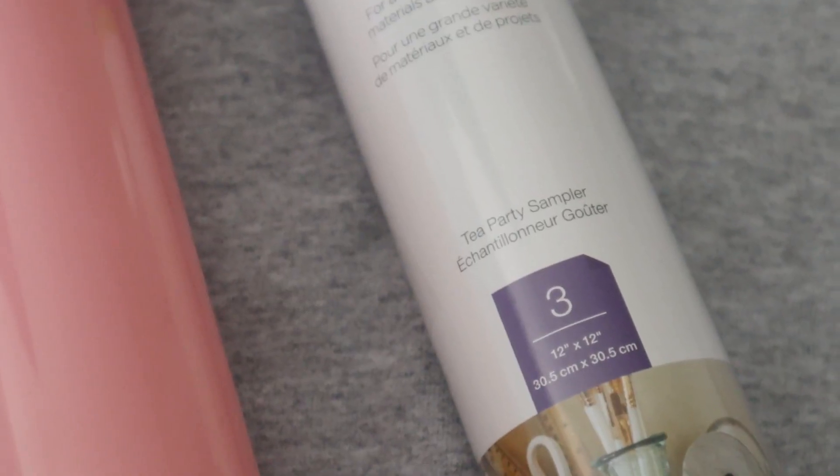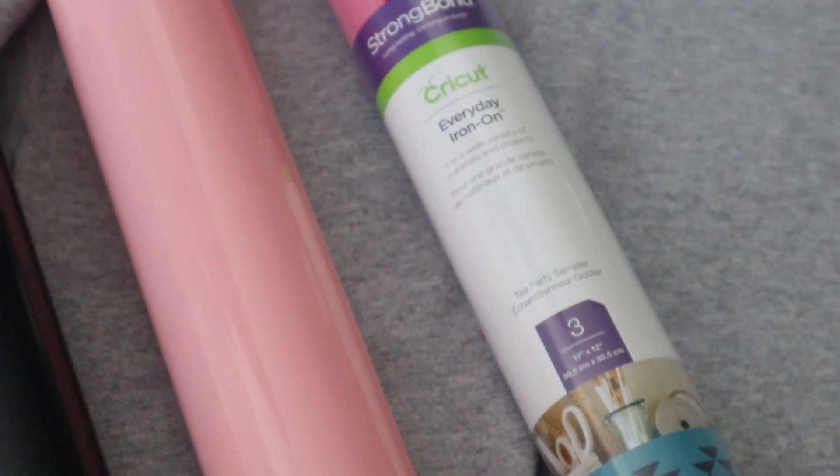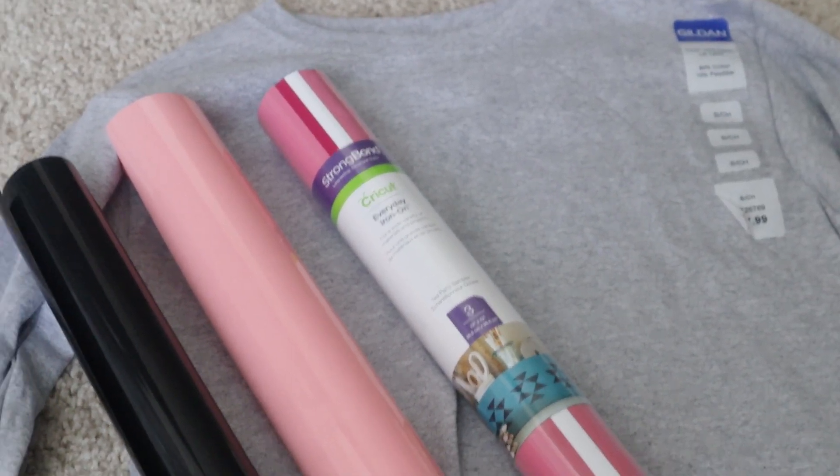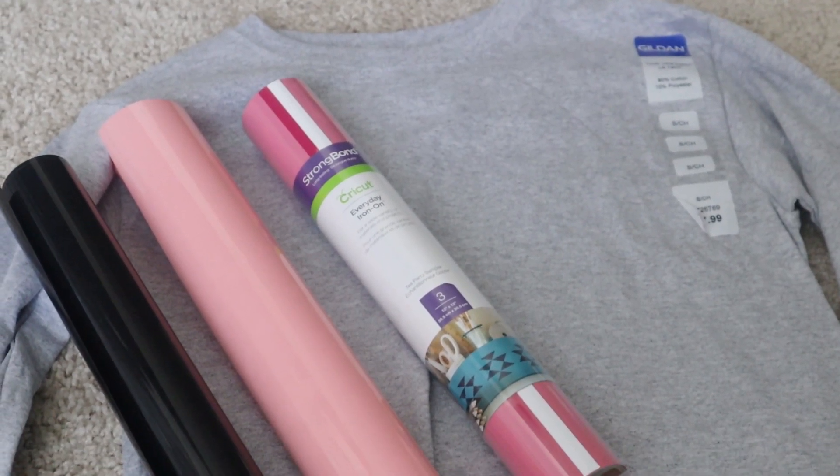I'm going to be leaving links below in the description — one directly to this template so you can just open it up in Design Space and get started. I'll also be leaving links to everything else that I use as well, in case you're curious about exactly what items you're going to need. As far as what we're going to need, I chose three different types of vinyl: I have black, a coral color that I already had, and a tea party sampler vinyl. And of course you're going to need a t-shirt.